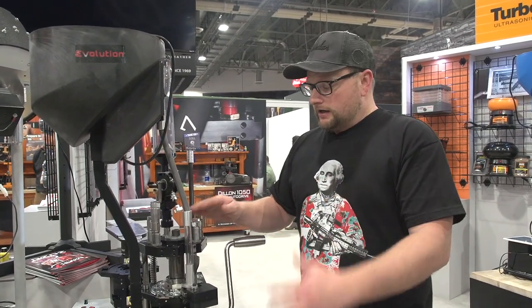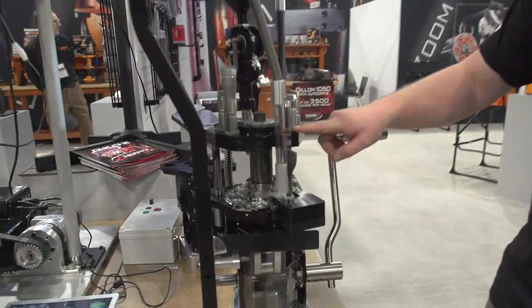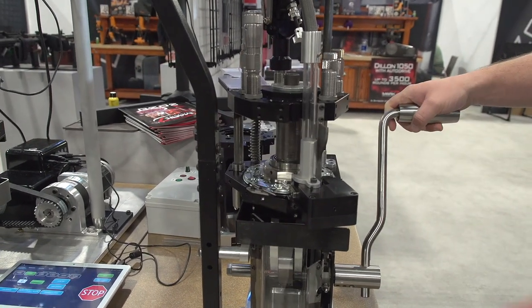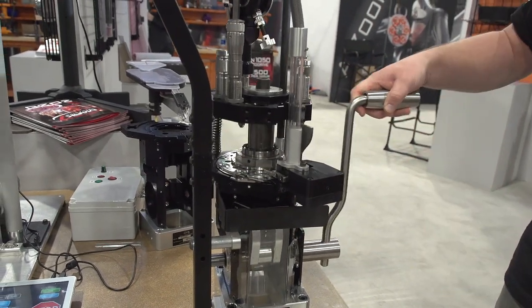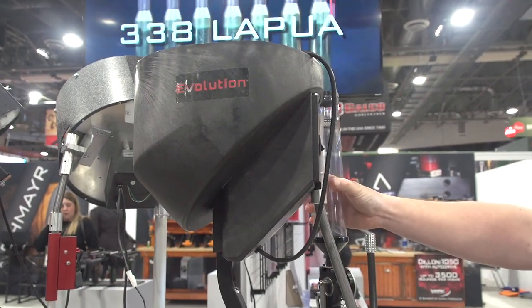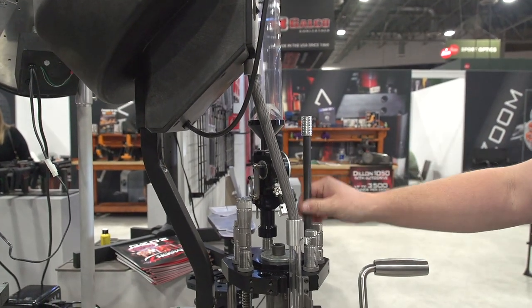Mark VIIs are great. This particular one is a 10-station Mark VII, so fully a progressive reloading press, and this is a manual. It's got really good leverage on the cam and really smooth linkage. This one is set up with a case feeder, but you can also set it up with a bullet feeder. We have obviously our powder measure, and it uses a traditional system for feeding the primers via the primer tube.